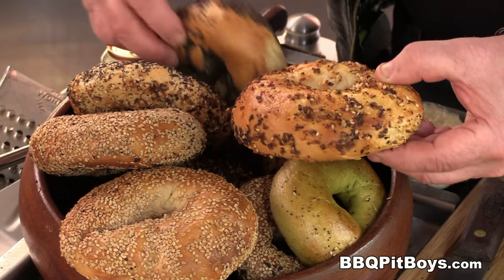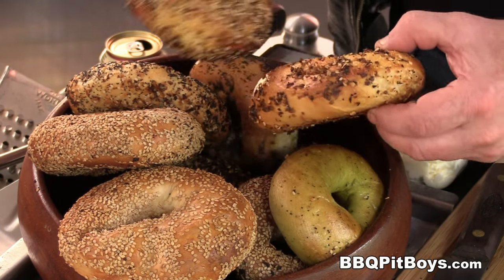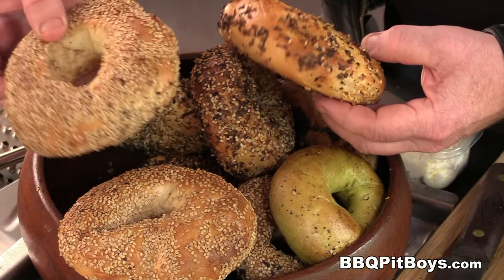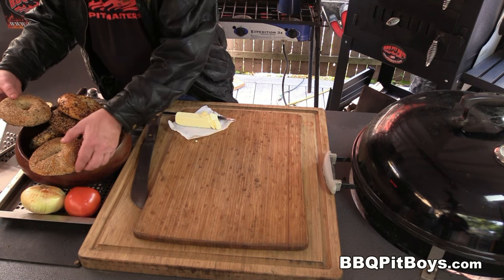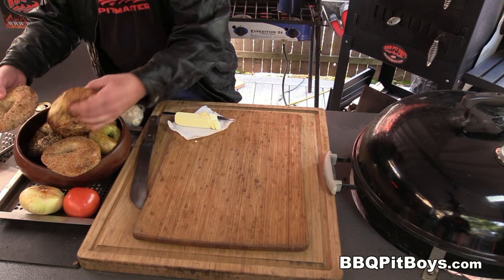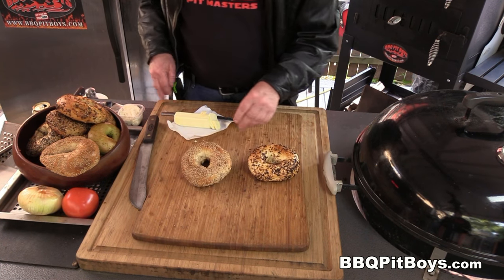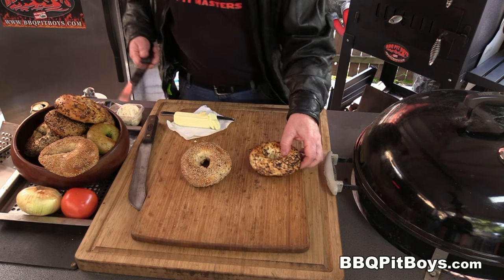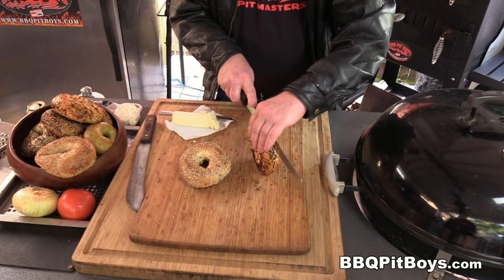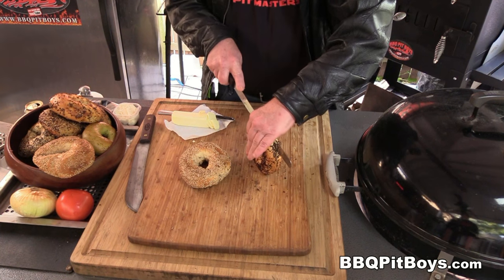Here's the magic of the recipe — these are bagels, a roll with a hole. If you've never had these before, you gotta check them out, they're great for burgers. We're fortunate here at the pit because we can get these fresh daily. But you can also buy them packaged pretty much anywhere.